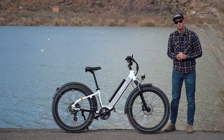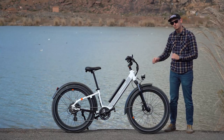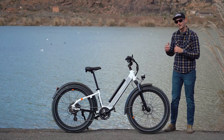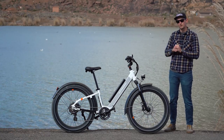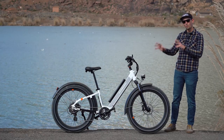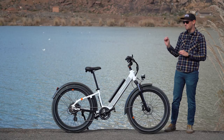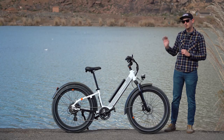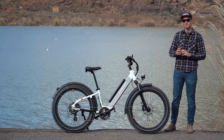Hey everybody, I'm Sam Gross with ElectricBikeReport.com and this is the Rad Rover 6 Plus Step-Through. This is the step-through frame, more accessible version of Rad's flagship electric fat bike. This is also the brand new model that came out just a few months ago. It's got a whole new look, a redesigned motor, a semi-integrated redesigned battery, and a whole host of other new things that we really like about this bike. We're going to put it through its paces today in a series of real-world tests to see how it performs.